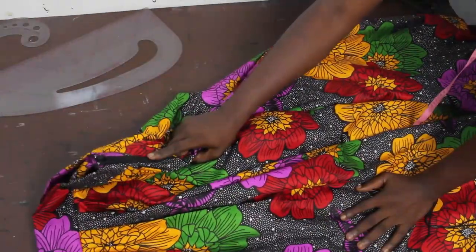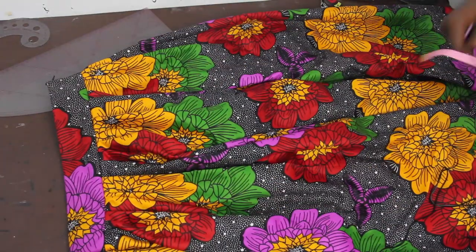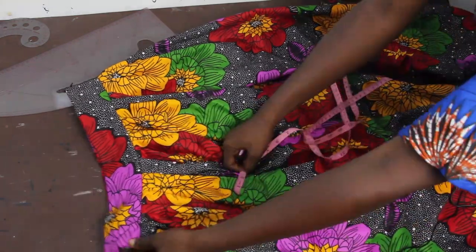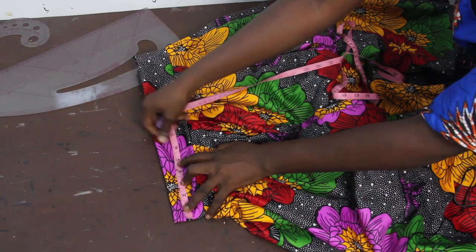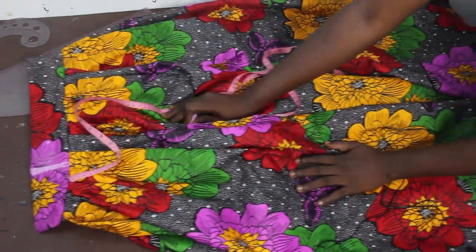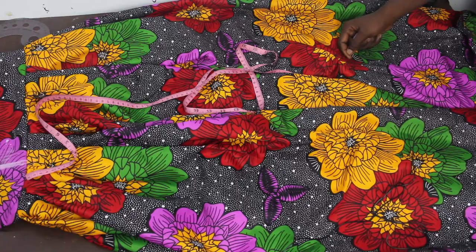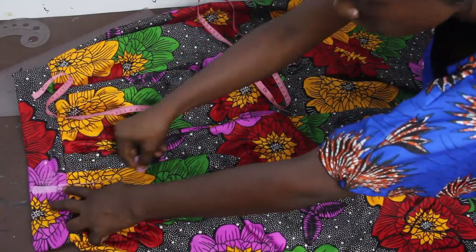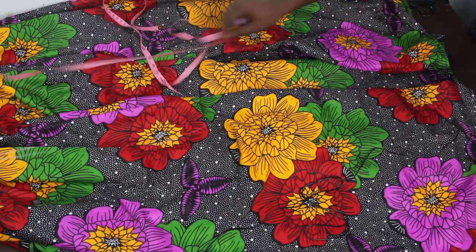To know the number of inches required for your slit, we are going to make use of the dart measurement — the dart measurement is 4 inches. Place it this way and mark your dart measurement of 4 inches. Then you go ahead and determine the length of your slit — how high you want it to be. Trace these 4 inches all the way down, then mark how high you want the slit.